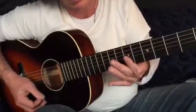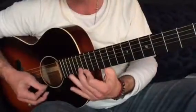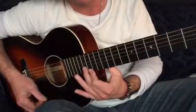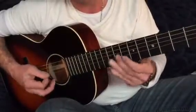Then we do the 7ths again. 2nd finger, 3rd finger, 3rd finger, 3rd finger, 1st and 2nd on 14 and 15. And then it's 2nd finger — you can slide it if you like from wherever you like, probably from the 9th fret to the 11th. 9 to 11.